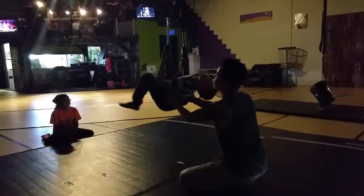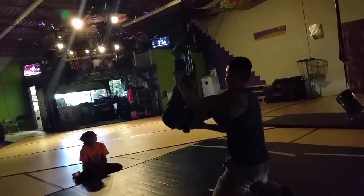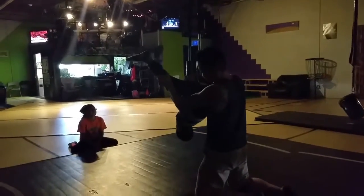Lean back, legs open. You got it, you got it. Keep going. You're almost there. I got you. Ready? And let your hands let go.